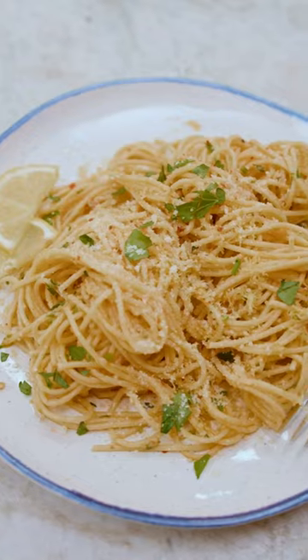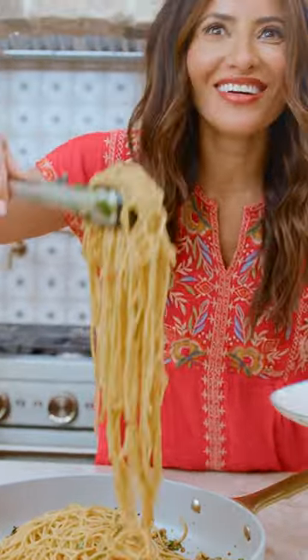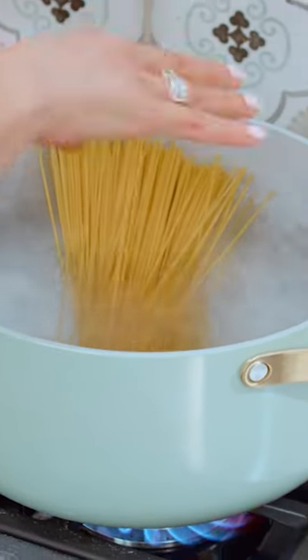You're gonna want to make this 10-minute lemon pasta. It's absolutely the best. Grab a pot, fill it with water, season it like the sea. Now it's ready for your pasta.